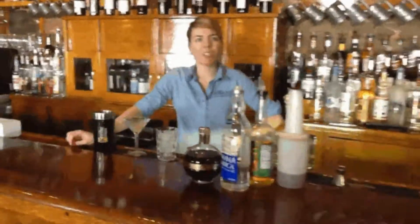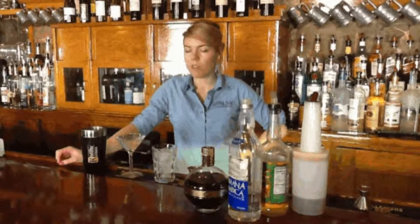Good morning everyone and welcome again to the Tavern at the O'Brien Inn. Today, thinking spring ahead, we are going to debut our newest original cocktail, the Jellybean Martini.